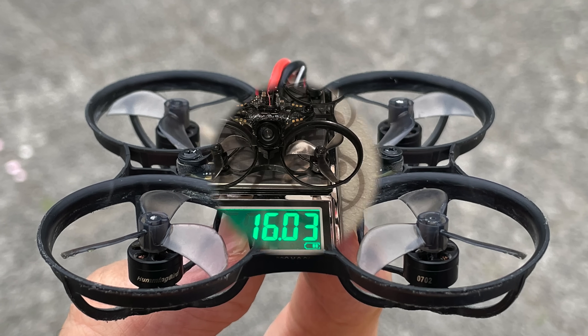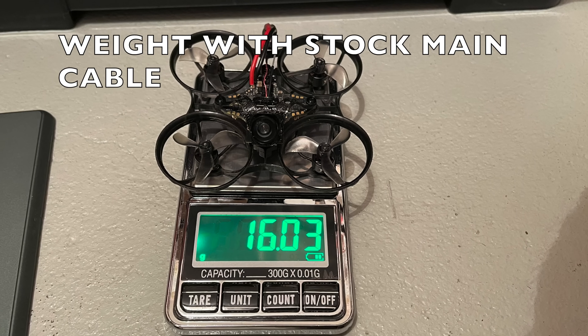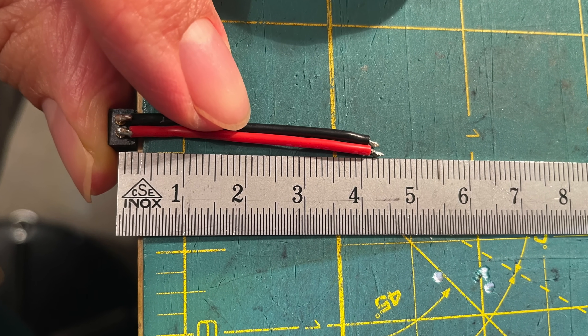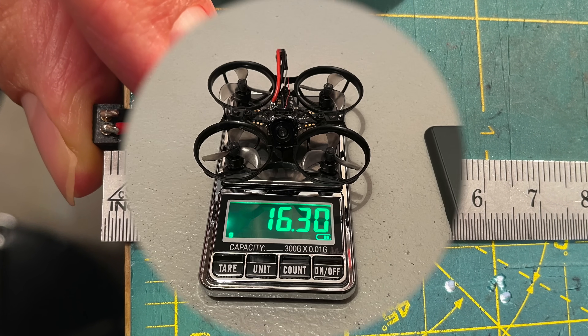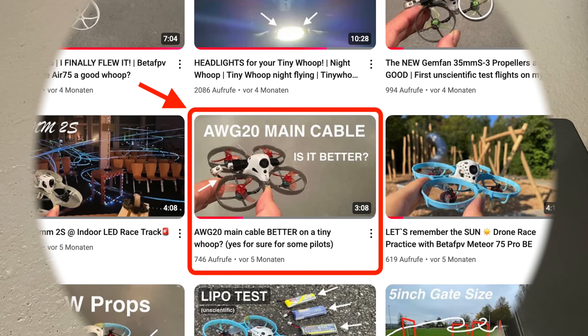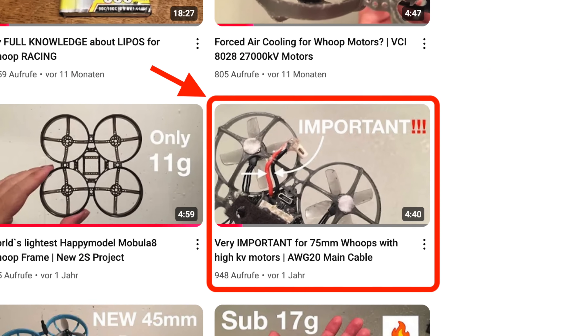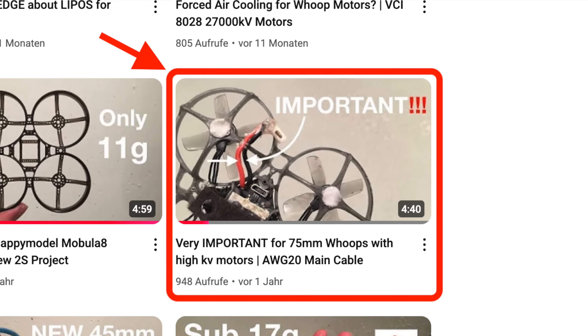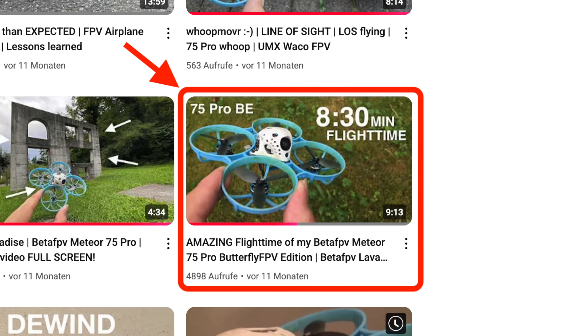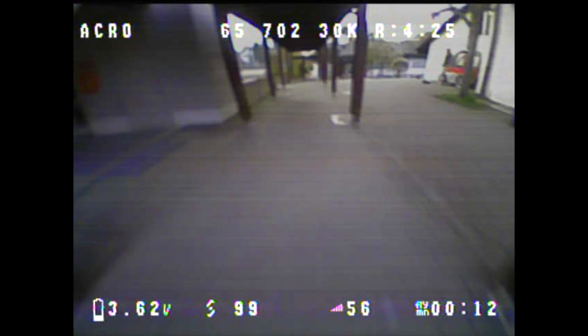Hello, my WHOOP friends. In this video, I want to answer the question of whether a main cable with a larger cross-section in the size AWG20 is better than the stock AWG22 main cable with the smaller cross-section. I've already made several videos on this topic, and it should be clear what advantages an AWG20 main cable has for tiny WHOOPs in the 75mm to 85mm size. I suspected these advantages would also apply to 65mm tiny WHOOPs, but I had never tested it until now.